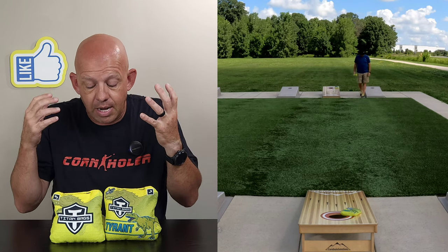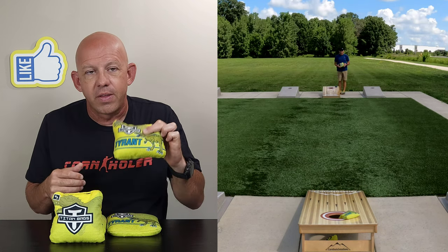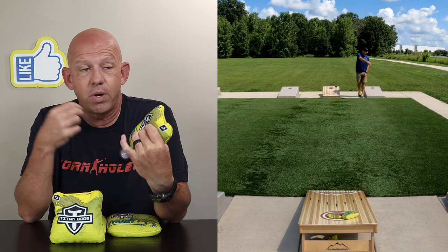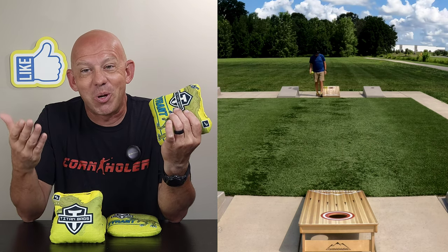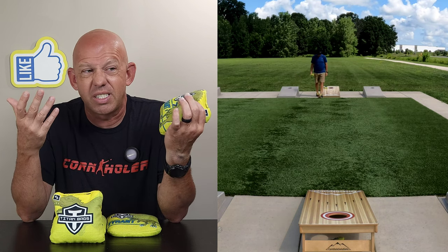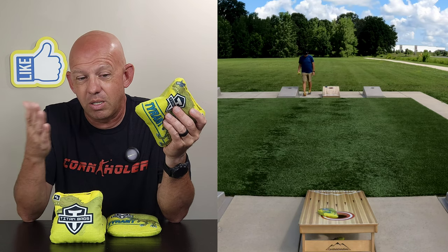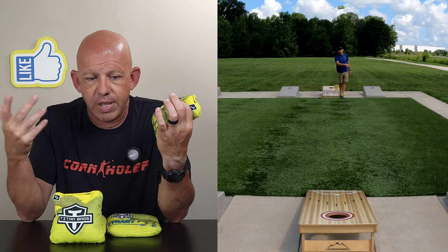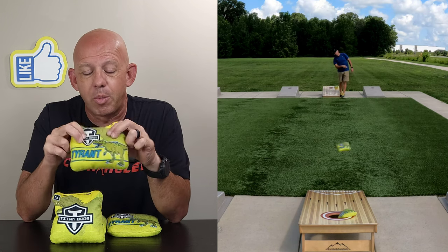As for availability, Titan has a website — titancornholebags.com. Bags are available there, and they're just starting to roll out the 2024 bags. I'm pretty sure the Tyrant still made the cut for 2024. These bags are ACL Pro Approved for 2023, and I'm assuming they would be for 2024 as well. Bags run at $80 for a set, plus around $10 shipping — so about $90 shipped for an ACL-approved bag is not bad, which is in the mid-to-lower price range. Titan also runs sales all the time, so follow their social media — Facebook, Instagram. Their Pro Players also have discount codes that save you around 5%, so every little bit helps.